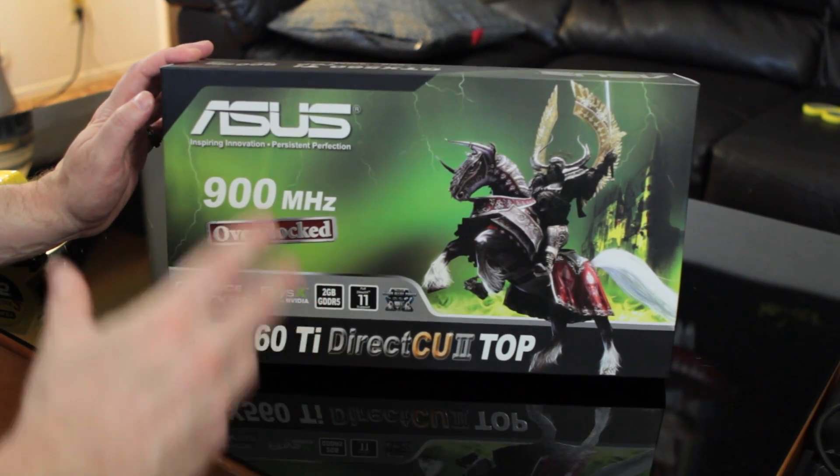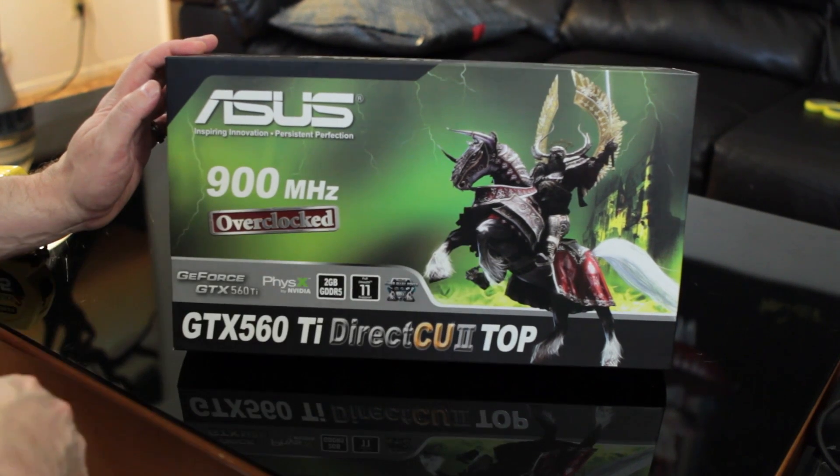Hey tech enthusiasts and those who love hardware, Elric Ferris here once again on the Motherboards.org YouTube channel to bring you guys the first look and unboxing of a brand new card from the people over at ASUS. This is their new GTX 560 Ti DirectCU 2 Top Edition card, overclocked at 900 MHz, featuring 2GB of GDDR5 memory, and a lot of other stuff that we'll talk about in the unboxing and first look. So without any further ado, let's hop in and see what this card's all about.